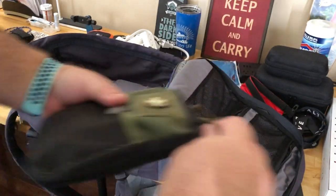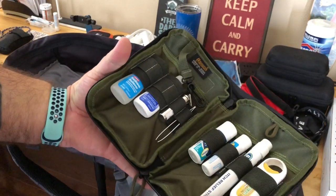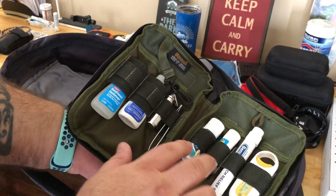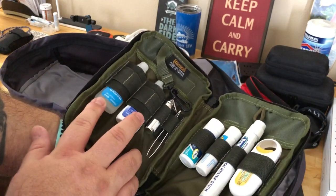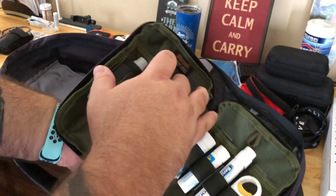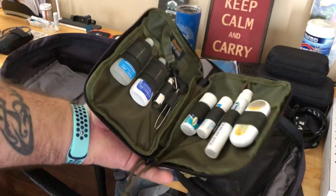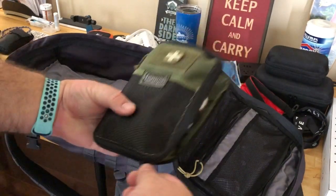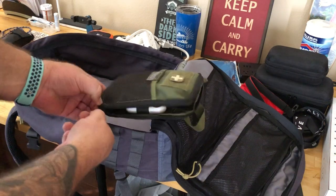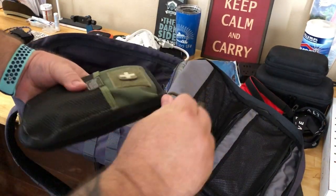Next up, a first aid kit in a Maxpedition pouch. It's just basic stuff: itch cream, Neosporin-type products, various pain meds, aspirin, tweezers, bandages, eye drops, and other meds. Always good to have. These Maxpedition bags have nice zippers — I also use similar ones from Vanquest.